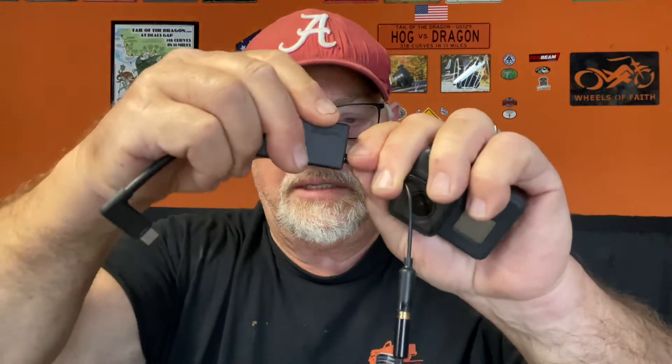Let me get on the right setting and video myself. Testing one two three — this is the day that the Lord has made, I will rejoice and be glad in it. End of test.